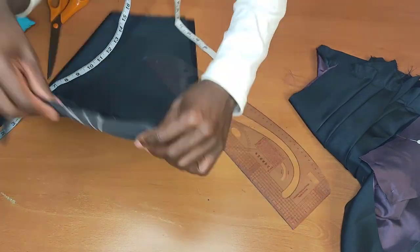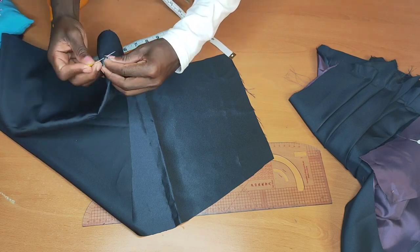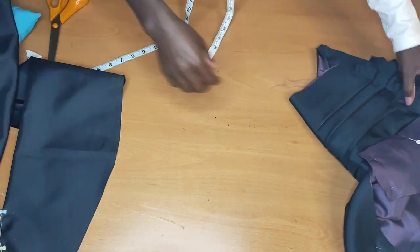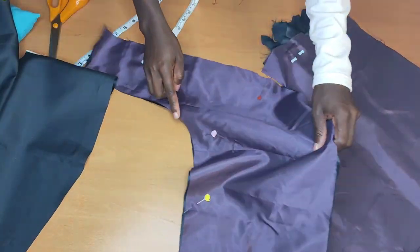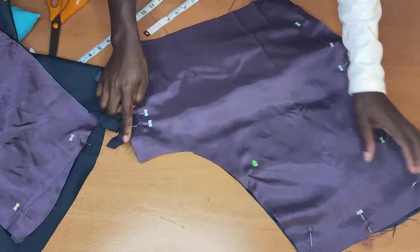That creates a dart — half inch and half inch outside. Then we'll pin that up like this, then we'll stitch here all the way to the other side. I'll do the same thing to the other piece.